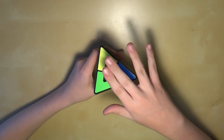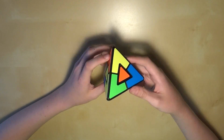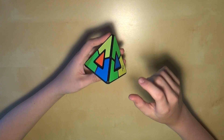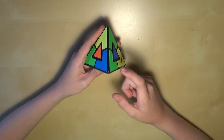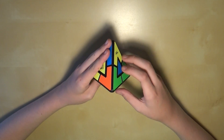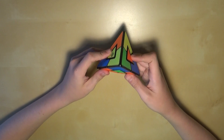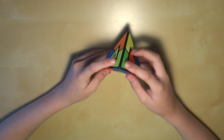Let's say we're starting with this side. We have to find the common color on each of these corners. I look at this one — it's blue, green, and red. This one's green, red, and yellow. And this one is yellow, green, and blue.